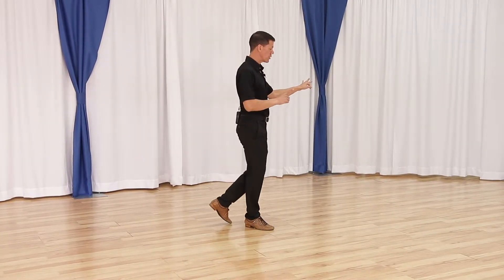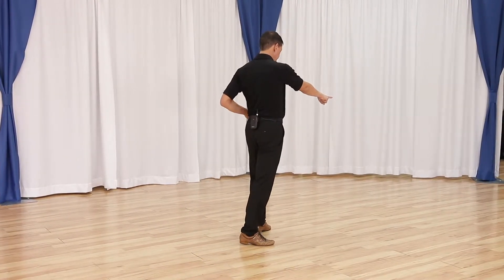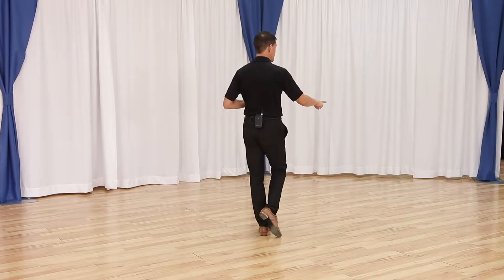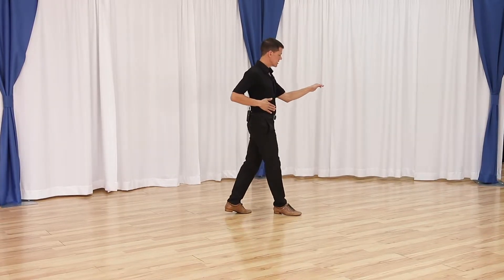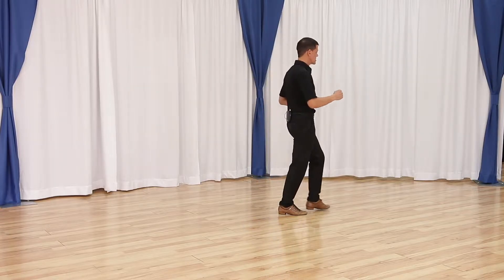So I'm working to either side of my partner — quick, quick, slow to catch this arm — but I'm also turning my feet slightly towards her to make a nice look. Quick, quick, slow. And then when I'm ready for the free spin, I just have a back rock: quick, quick, slow, slow.